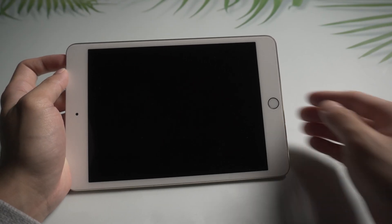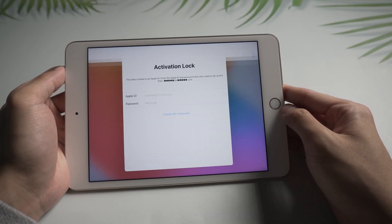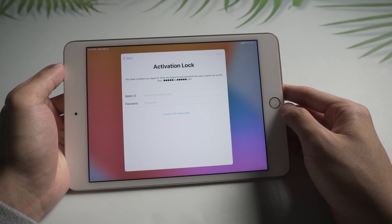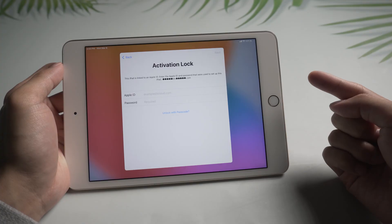What's up guys, welcome back to the iCloud Go channel. When you factory reset your iPad or buy a second-hand iPad, you may get stuck on the activation lock and can't get through it. Today we will show you how to fix the issue.